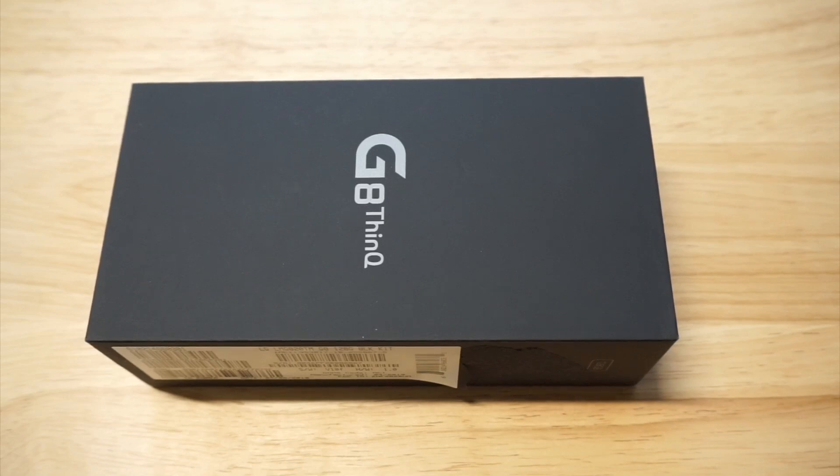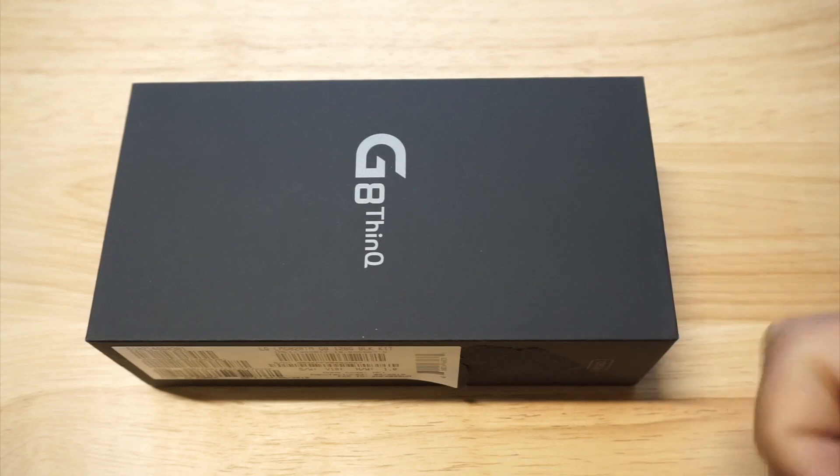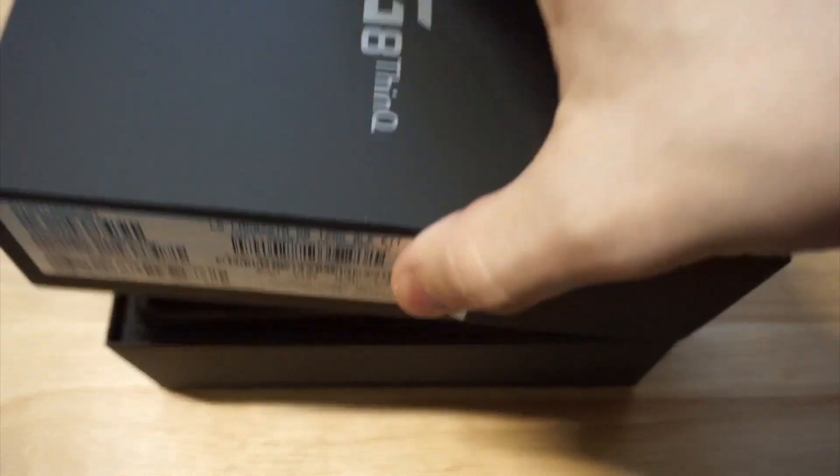What's up guys, Eddie at FlipTronic. I'm going to be talking about if the LG G8 ThinQ is worth buying or not. I've been using this phone for about six or seven days straight. It's pretty incredible — it sells for around $650 brand new right now. I'm going to get into some of the specs, watch some Netflix, do some gameplay, and I'll throw a link in the description if you want a full review.